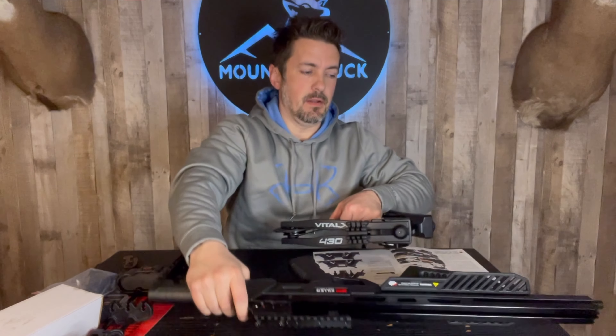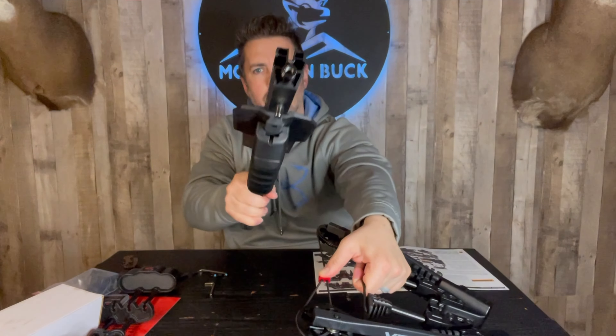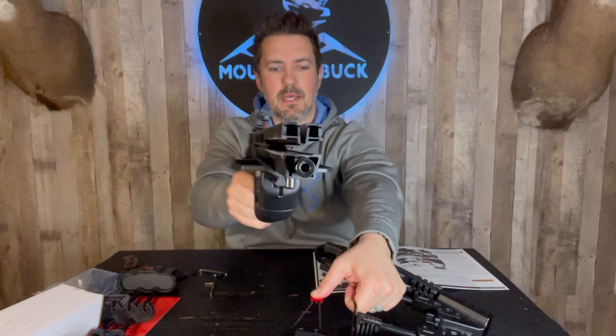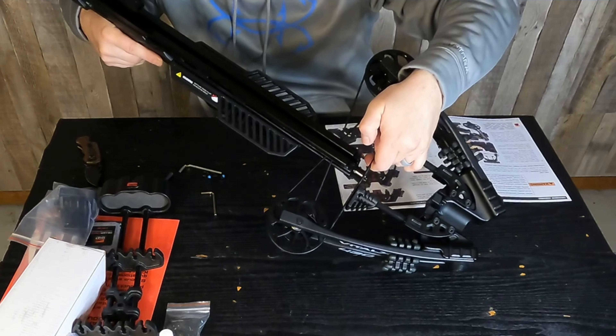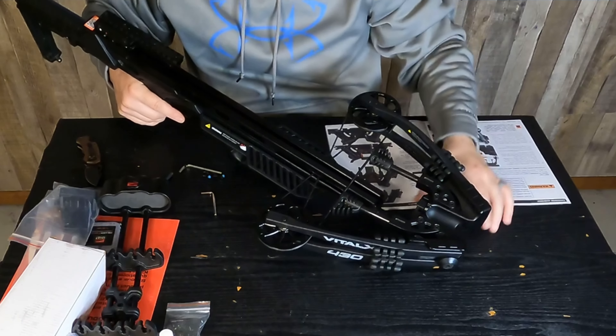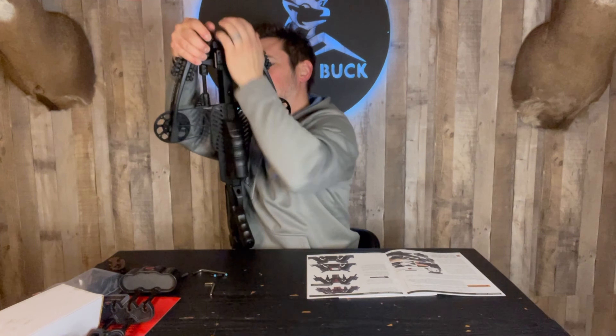Next, we're going to slide the strings into the stock here. Taking the riser, we're keeping our finger on this cable slide and we're going to slide it right into the groove of the stock. When we do that, we're going to keep this main string on top of the rail — just like that, main string on the rail. We have it lined up nice and snug. One thing I like to do is add the foot stirrup on top to create some leverage to pull slightly while pushing the riser down onto the stock. Didn't need to do it this time though, went on pretty easily.